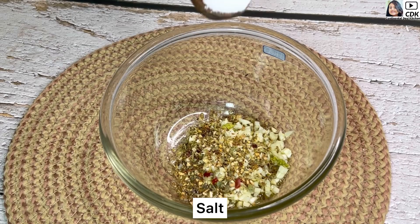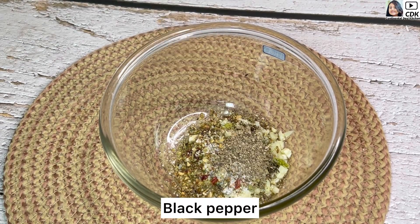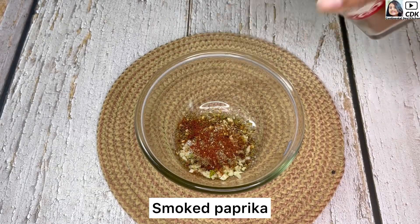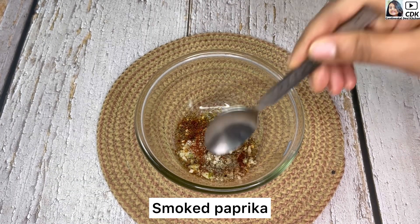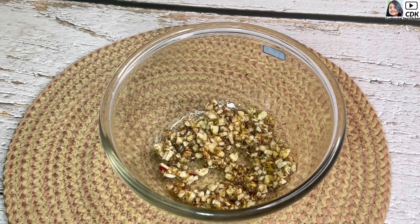For seasoning, we'll add a little bit of salt, black pepper, and smoked paprika as per taste. We'll mix this well and our garlic-flavored marinade is ready.